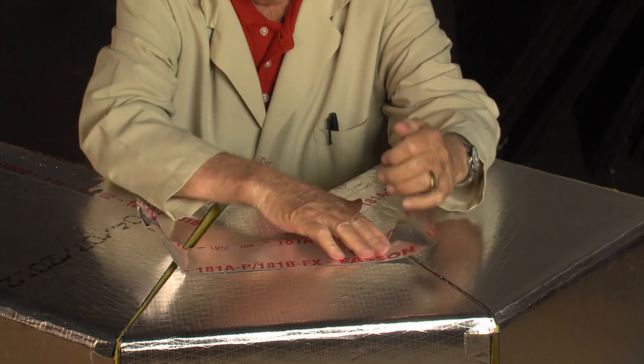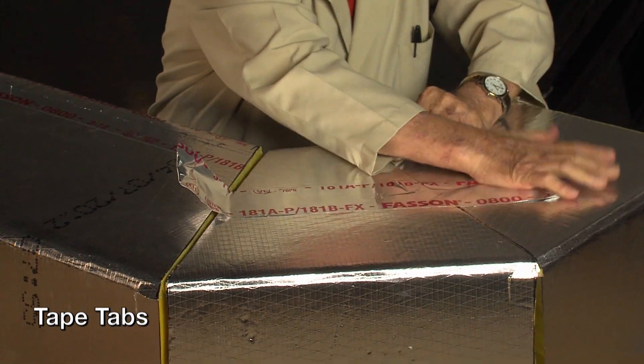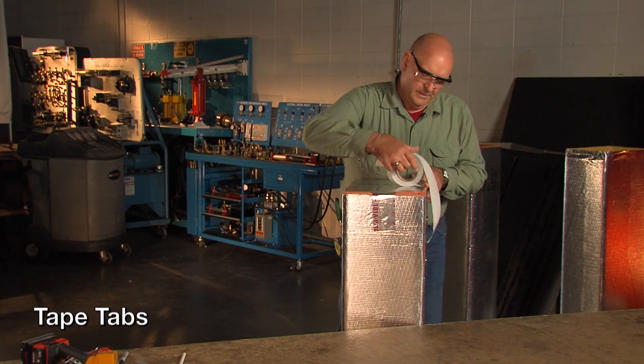You will hear the demonstrators talk about using tape tabs. There are times that you will make a fitting that may not have a stapling flap. In these cases, it is imperative to use tape tabs at the seams and joints.